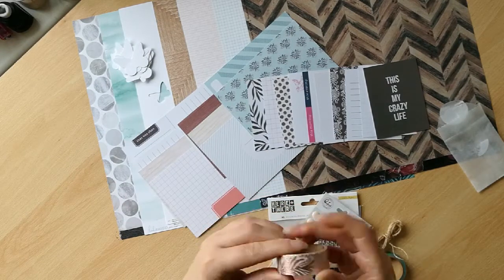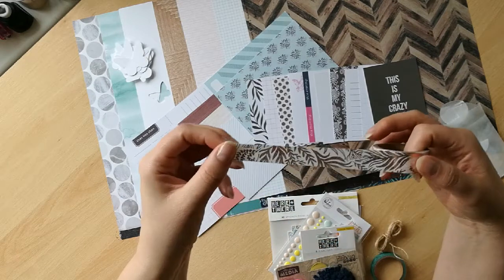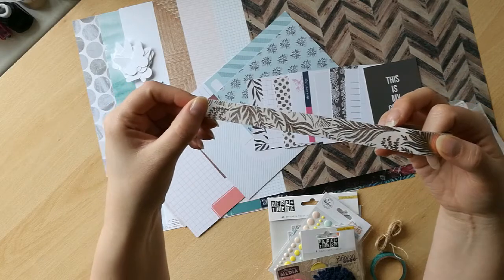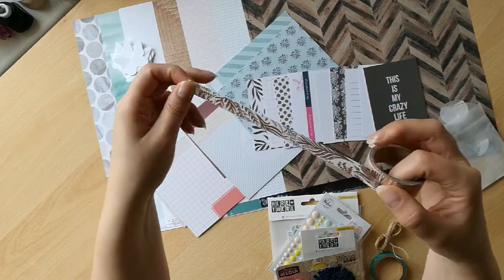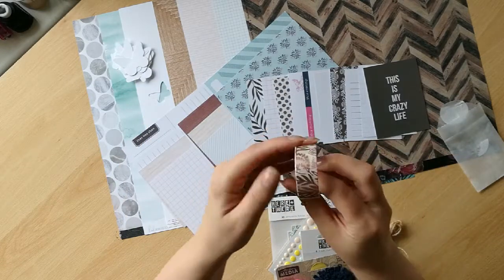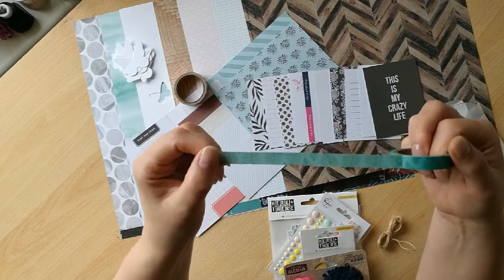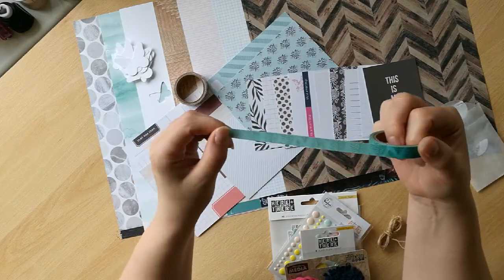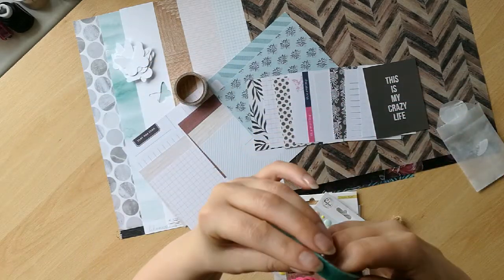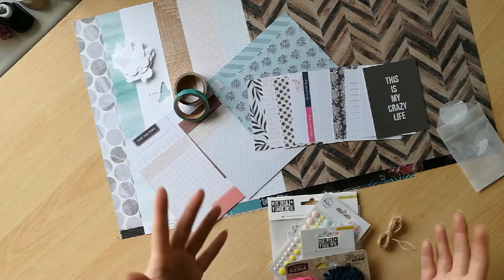I've got some fantastic washi. These are from Wild at Heart — look at these. It's so beautiful, it's kind of like a coppery rose gold colour, and it's so nice. Then I've got this green one — it's got this fern pattern on it. That's going to be on everything this summer. Because I have lots of gardening pages to do.